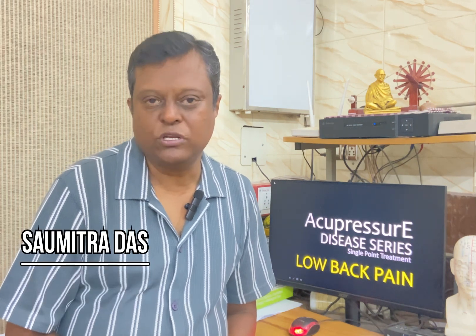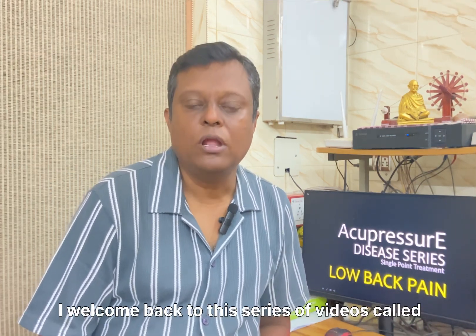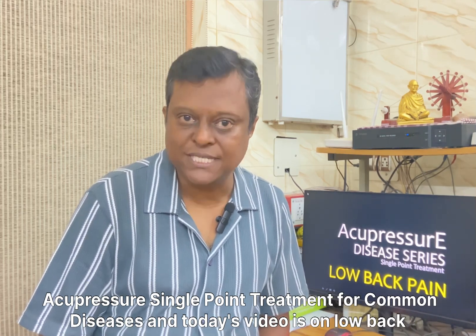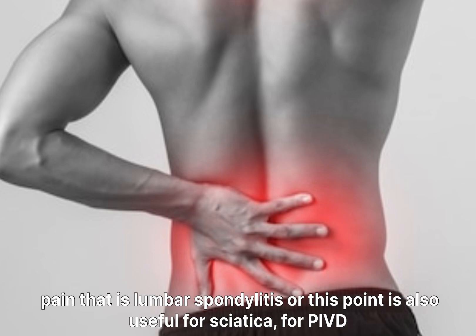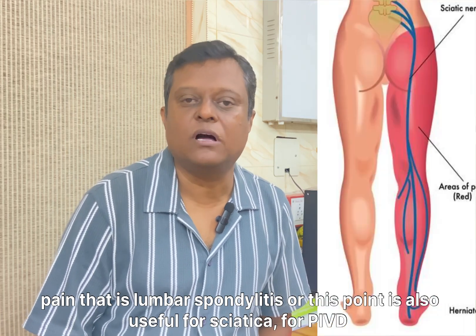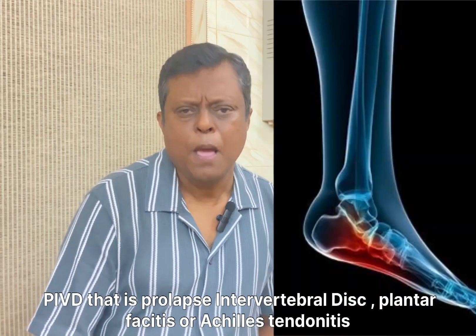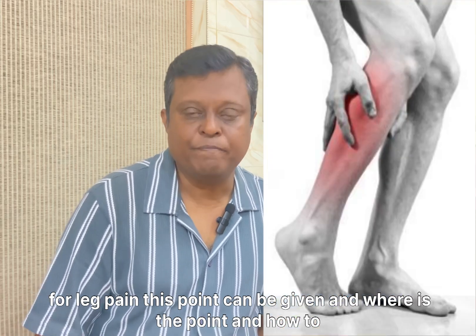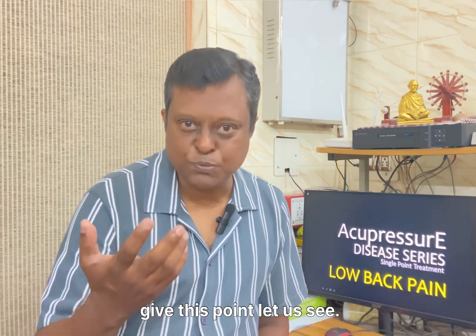Hello friends, myself Somitra Dha. Welcome back to this series called Acupressure Single Point Treatment for Common Diseases. Today's video covers low back pain — lumbospondylitis — and this point is also useful for sciatica, PID, PIVD (prolapse intervertebral disc disease), plantar fasciitis or Achilles tendonitis, and leg pain. Let us see where this point is and how to apply it.